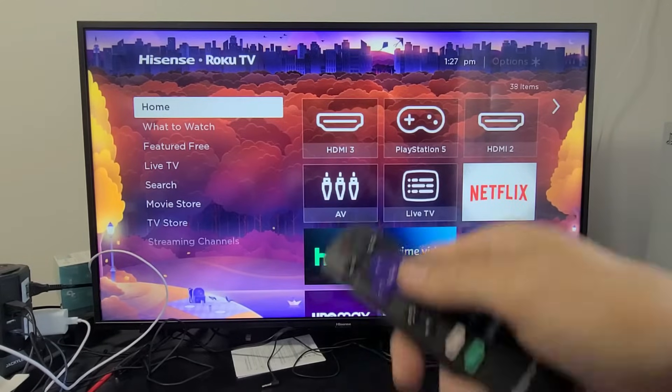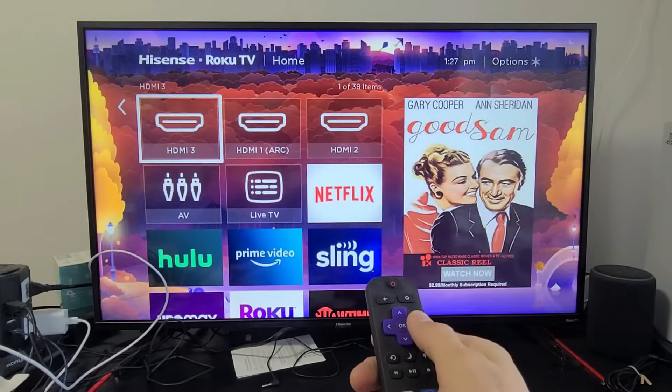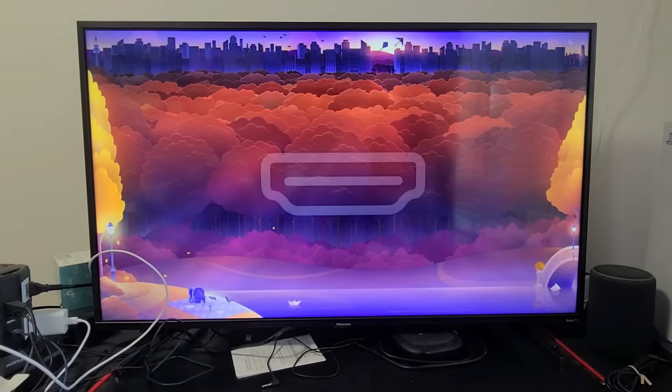Now go to the correct HDMI input on your TV. I put mine in HDMI 1, so I'm going to navigate to HDMI 1 on this TV and click OK.